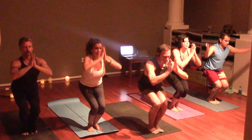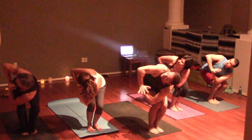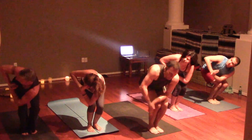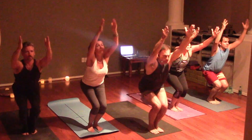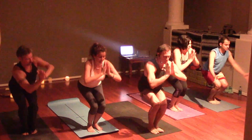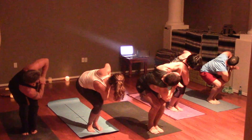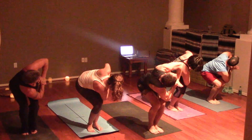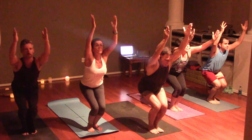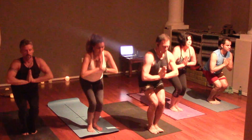Inhale into chair pose. Hands to prayer, twisting to the right. Inhale back to center, arms reach. Hands to prayer, twisting to the left. Inhale back to center. Hands to prayer, inhale to rise.